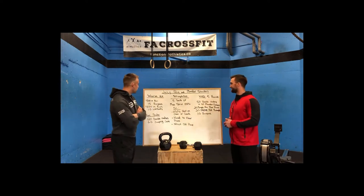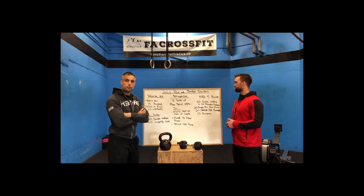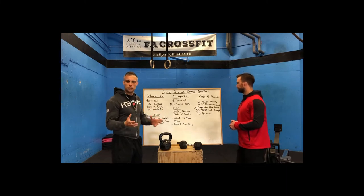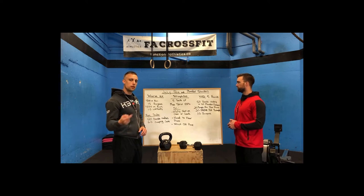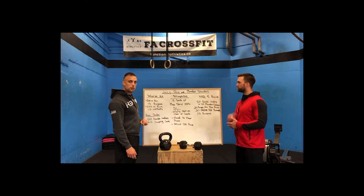For our warm-up today we're going to be starting again with a run — a 400 meter run. If you don't have a track, we're estimating something that's going to take you about 90 seconds to two minutes to get that heart rate up. So we're starting with a 400 meter run into 15 burpees.